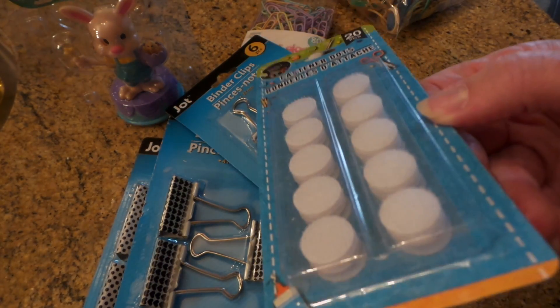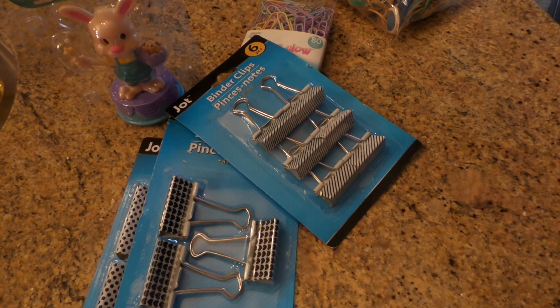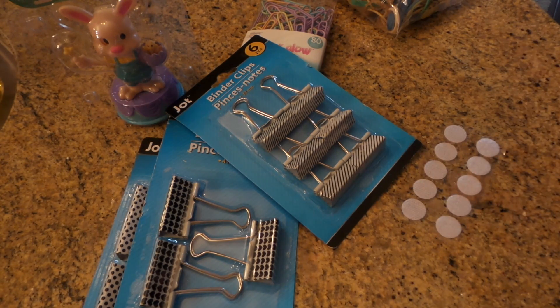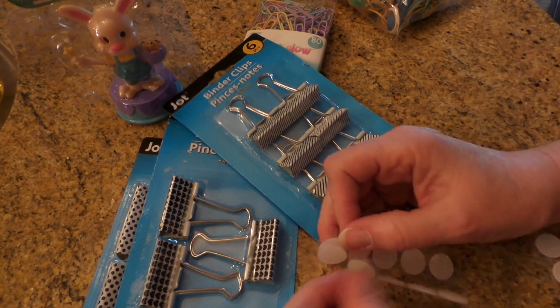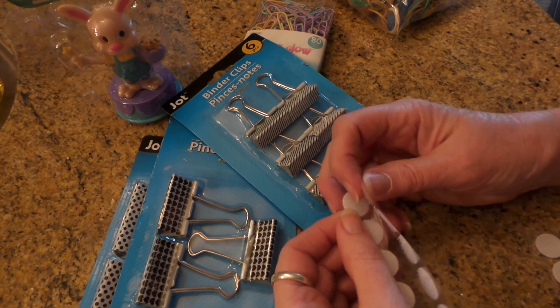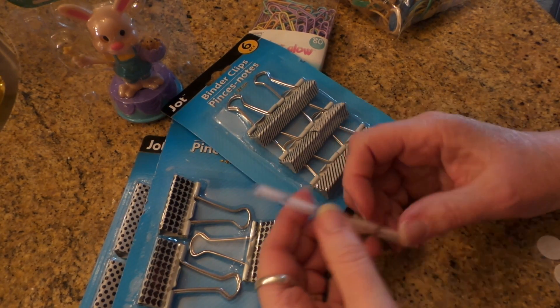Then I found these — they were more over near the craft area but they look pretty significant. Sometimes these are really flimsy, but these looked like they might actually be worth it. I'll just open them and try them — oh, they're good! These are really good, because sometimes they're not. Compared to the other fastener stuff they have, these are really good.